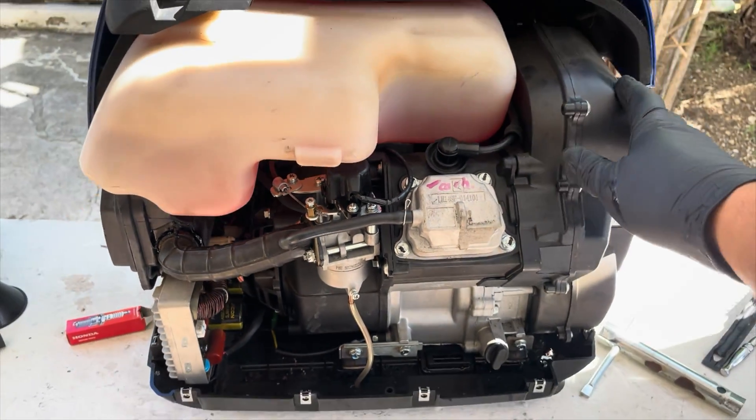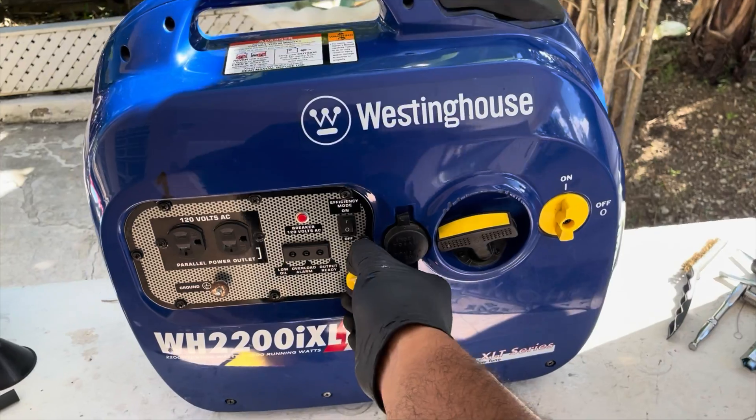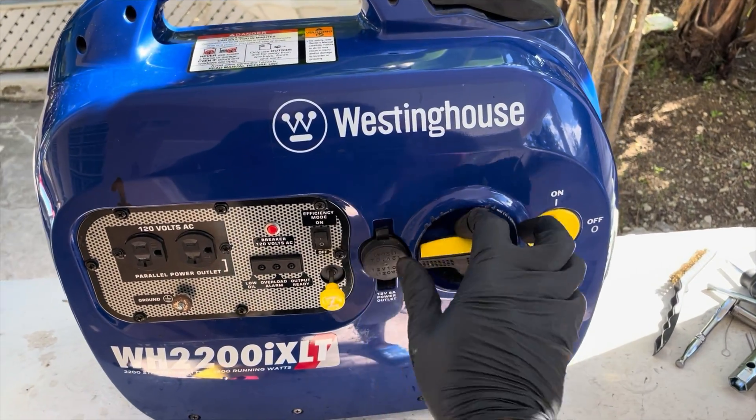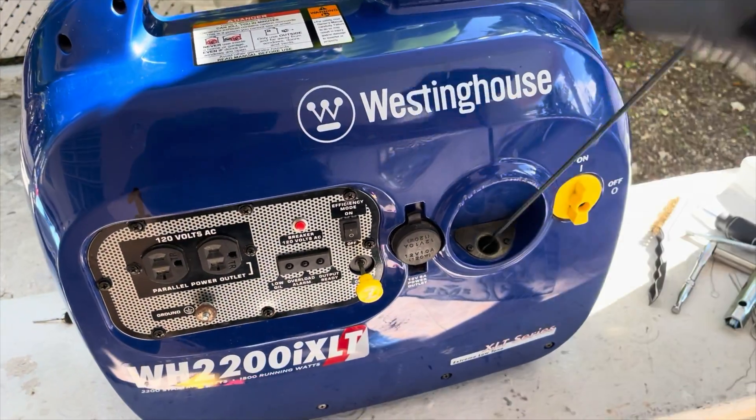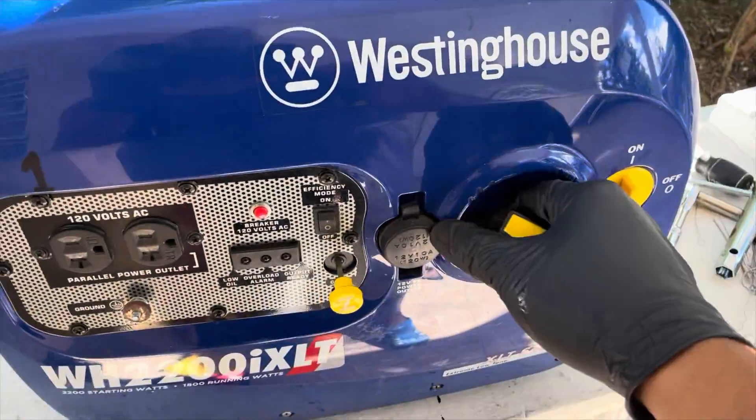Now we'll turn the generator around and test how it's running with load before I put the side cover back on. Let's go.